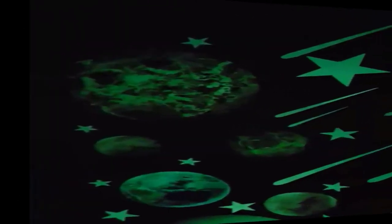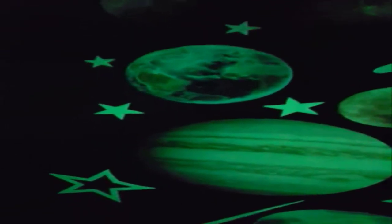Number 5 on the list is glow-in-the-dark stars. The product you are going to receive contains 9 pieces Sun and Earth, 27 pieces stars, and 12 pieces shooting stars stickers.